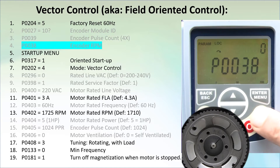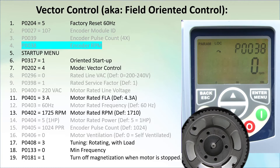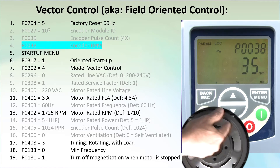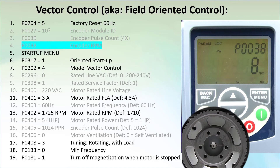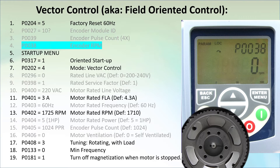We can see it's working correctly in parameter 38, which shows us the rotation speed in RPM. If I rotate this at roughly 1 revolution per second, we get roughly 60 revolutions per minute – perfect. If you forget to wire the encoder or it isn't wired correctly, you will get an alarm 79. I love that the drive checks that for me.